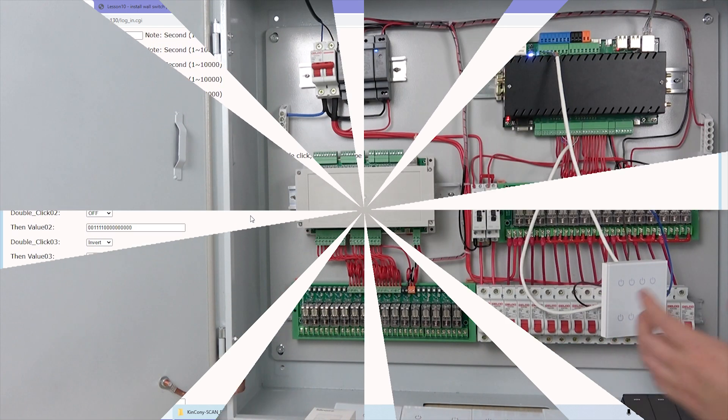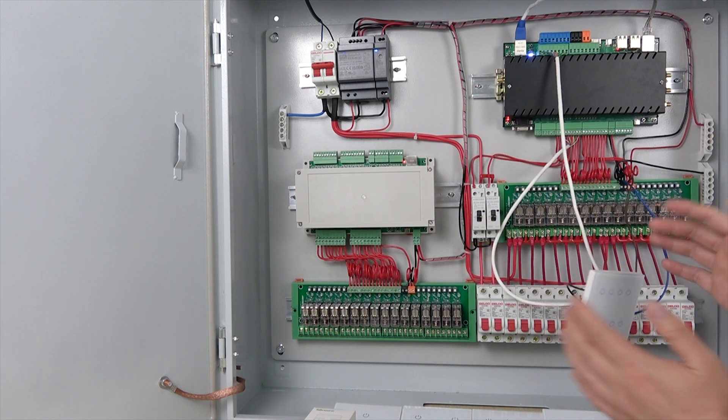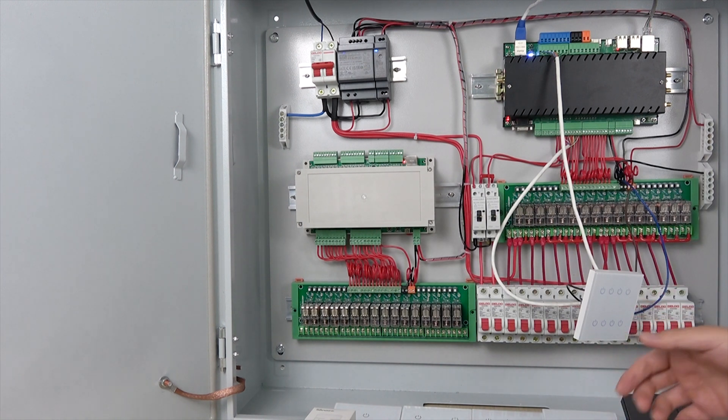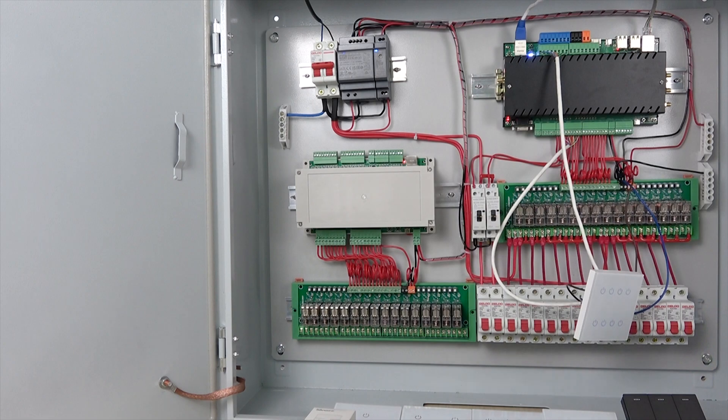Okay. In this video, we have shown the wired version of the switch panel. In future videos, we will look at how to use the RF and Zigbee wireless switch for this server board. Thanks for watching.